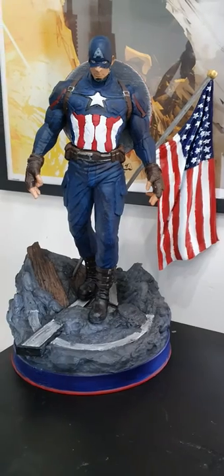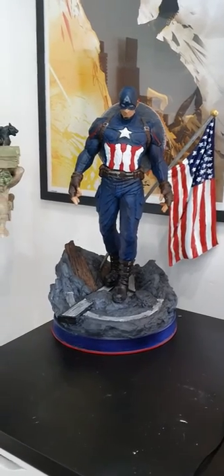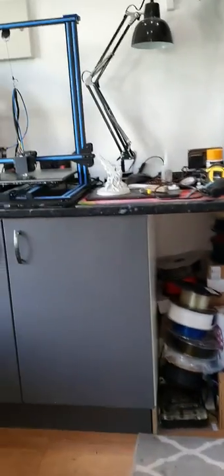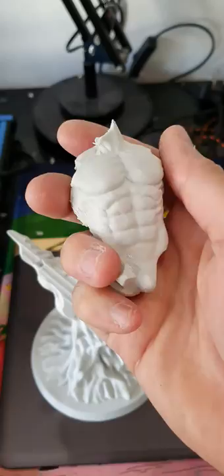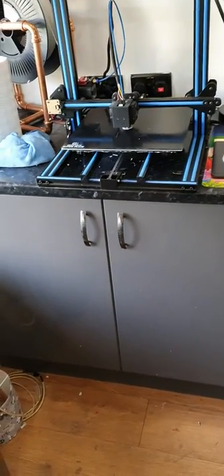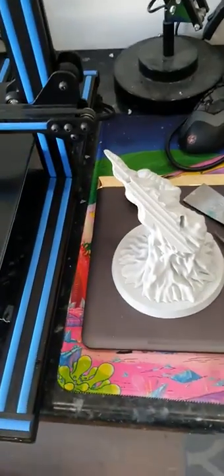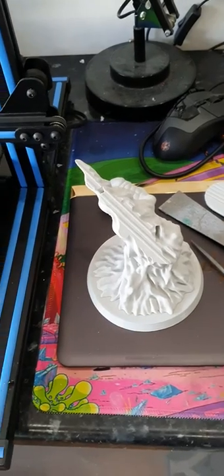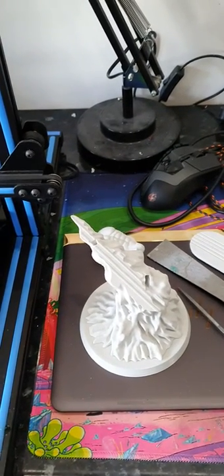I'm really happy with how he turned out — thoughts and comments in the comments section, I'd love to see what you think. I've got a few other bits on the go. The next project is a Silver Surfer — I've done the surfboard and the torso for that, though I dropped the torso. For this one I'm going to be using some XTC 3D gloop that goes over the top of PLA, which is supposed to give you a really injection-moulded level of finish. If that works, I'm going to be spraying him silver.